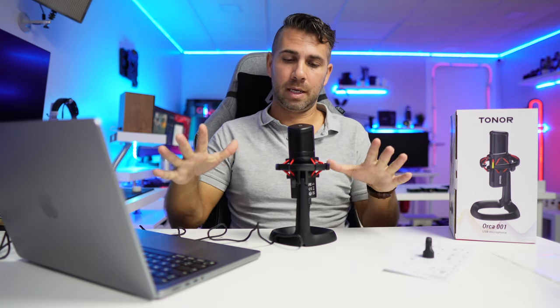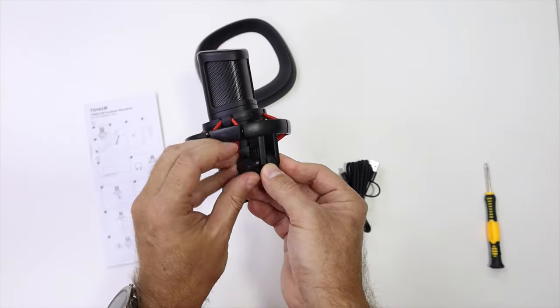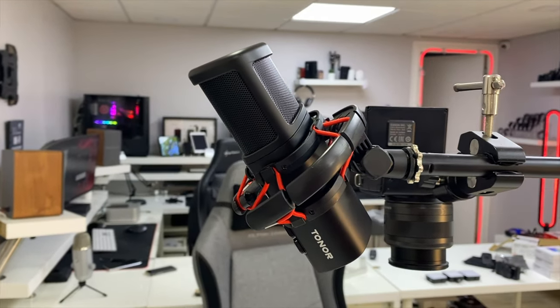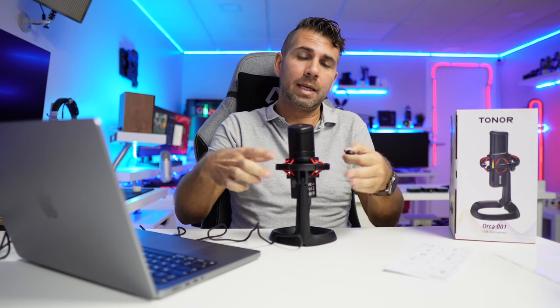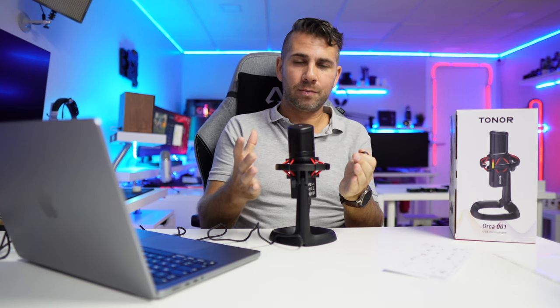It comes with a USB Type-C to USB Type-C or Type-A cable, so whether your computer has USB Type-C or Thunderbolt you'll be fine, and if you have USB Type-A you'll be fine as well. It also has a mount that allows us to remove the microphone from the stand and put it on a boom arm, so we have total freedom and we take the shock mount with us.